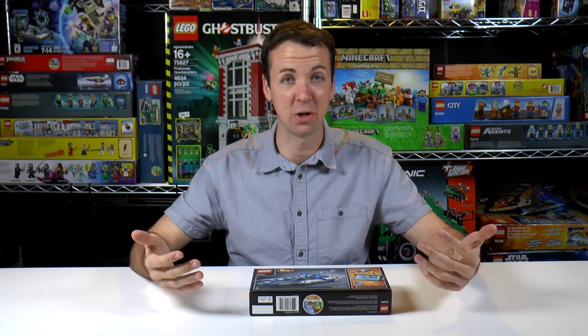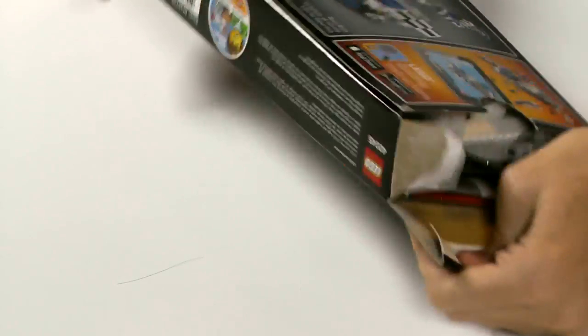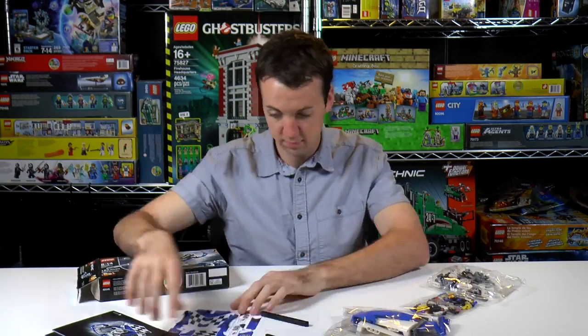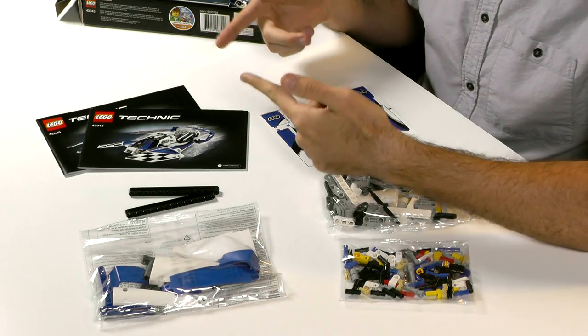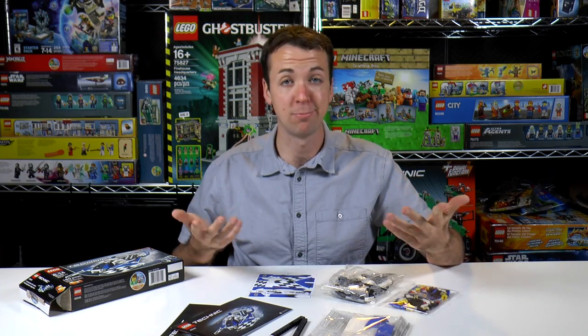Alright, so let's get the box open and see what's inside. We have three bags of pieces, we have our two instruction manuals, one for each of the builds, and we have some stickers. Let's get started.